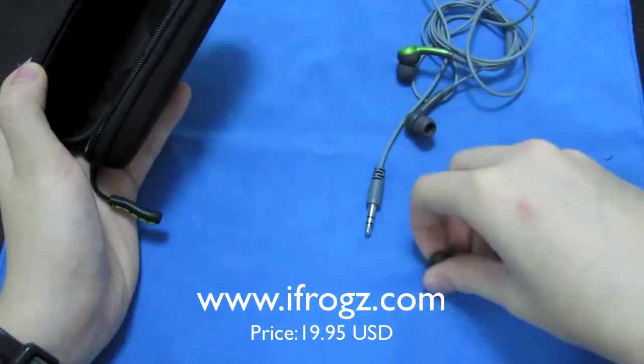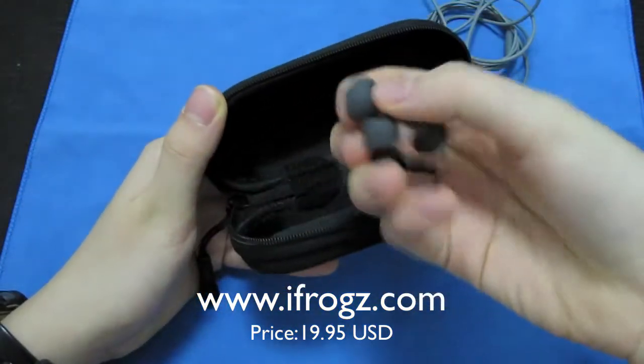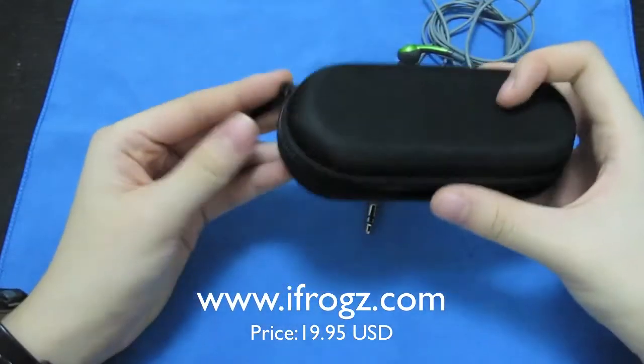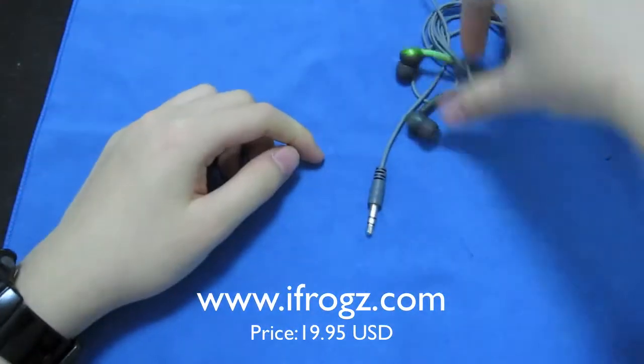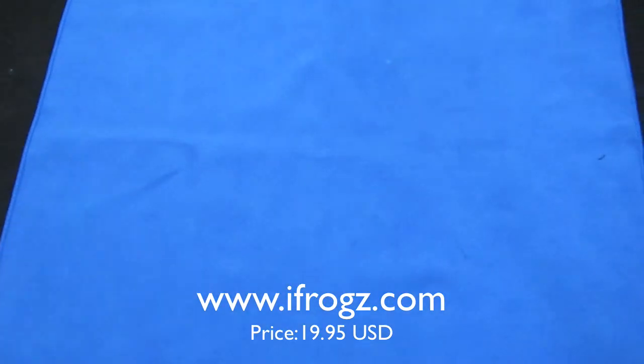Here we have the headphone itself — they just stuff them in there. We also have some extra earbuds: the large ones and the medium ones. I put on the small ones on my headphones because the medium ones are too big.